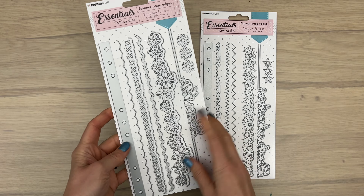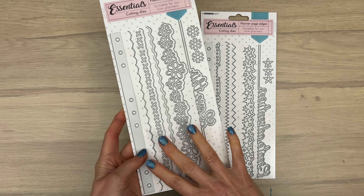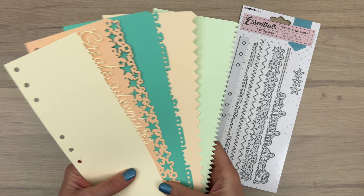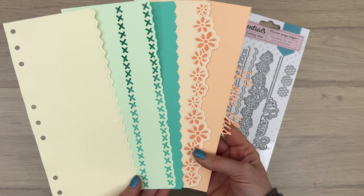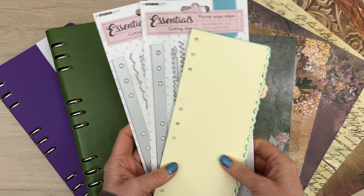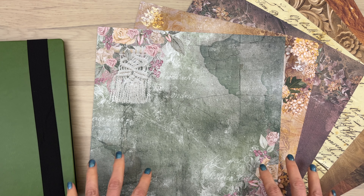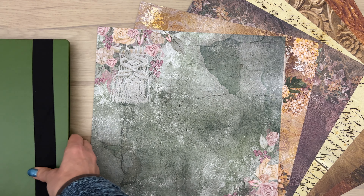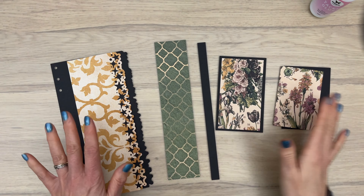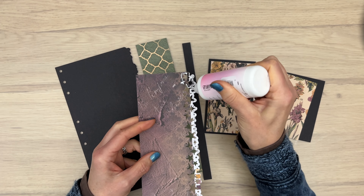When I see a package like this, I always wonder what the pages look like in paper, so I cut all the pages with the different edges so you can actually see what they look like. Just showing the pages on their own is a bit boring, so I thought it would be fun to use papers from the warm and cozy line to show different options and ways to use the die sets. I already cut a bunch of elements from the scrapbook papers and a planner page, and now I'm going to do some layering.